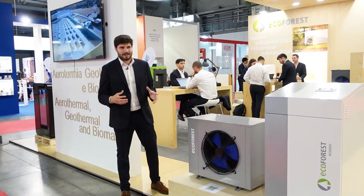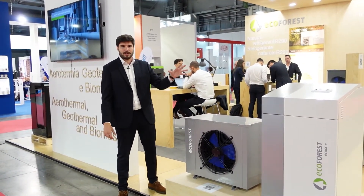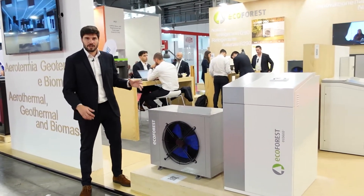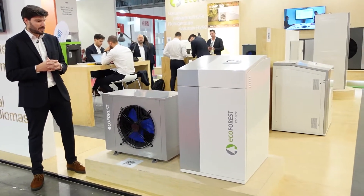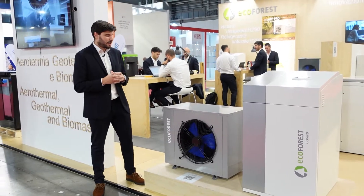We are again here at Fiera Milano, presenting the EcoGeo Plus units with the AU range. This solution is quite interesting and quite unique in the market.